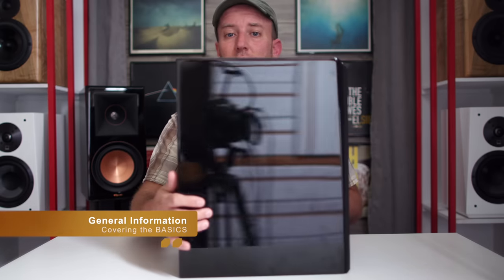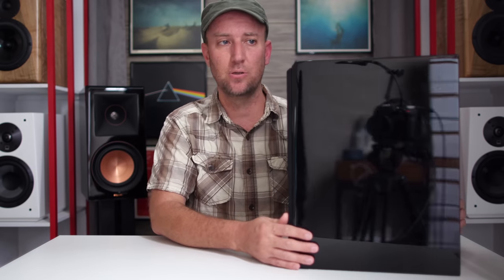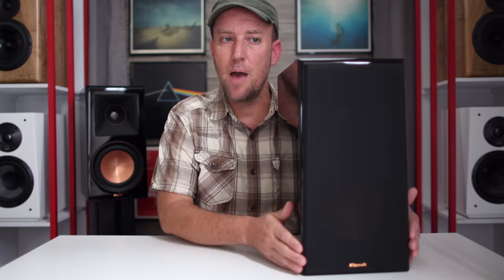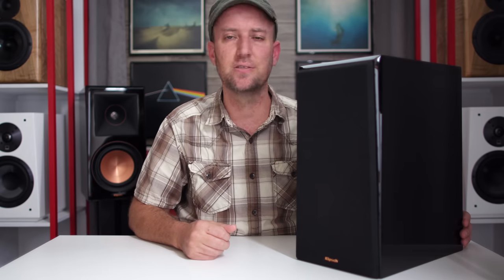The very first thing I want to mention and commend Klipsch for is the finish on this piano gloss black — it looks absolutely fantastic. The Klipsch RP600M comes in a couple of different finishes, but the sample sent to me was this beautiful piano gloss. We also have magnetic grills, which at around the $500 price point is refreshing. I'm a big fan of the bevel on the front — it gives it a nice finished look. From New Record Day, the RP600M is a very handsome loudspeaker.